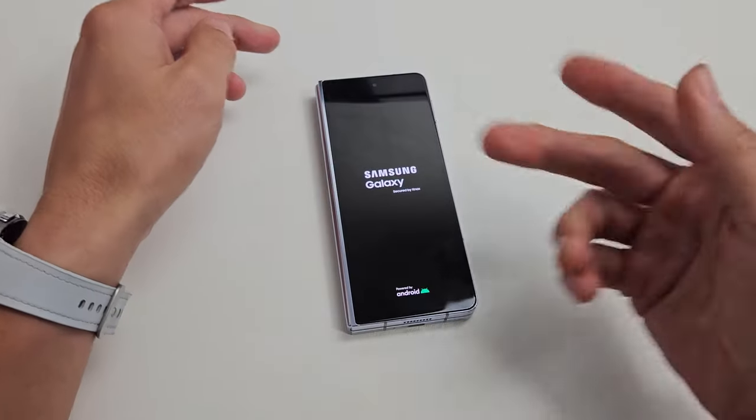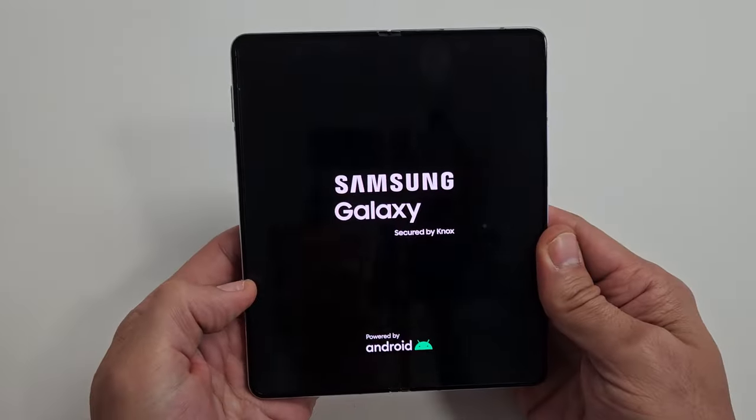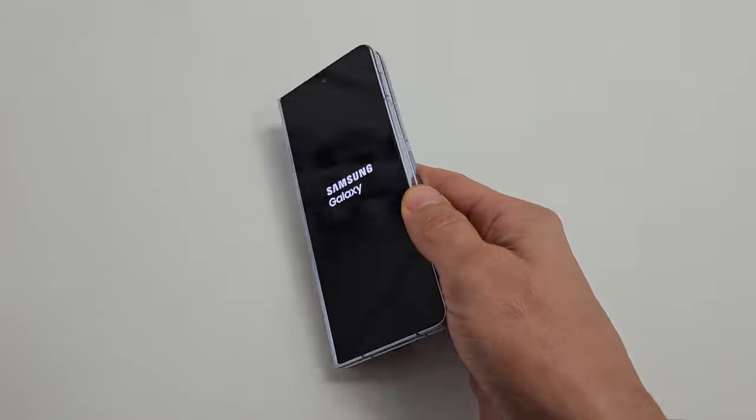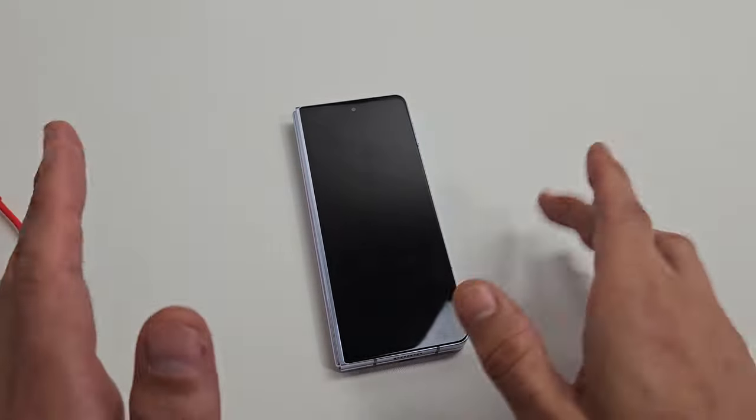Go ahead and let go and wait for it to boot up normally, and hopefully you have a working screen on both. If not, we're going to go to the next possible fix. So you still have a black screen — no problem.